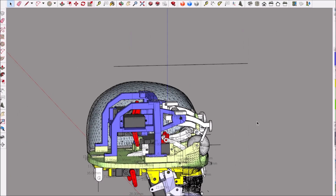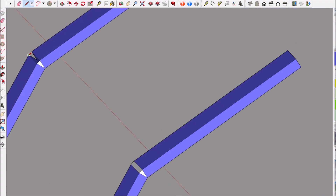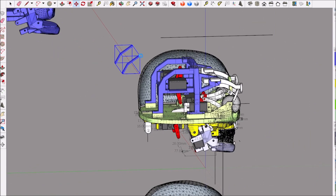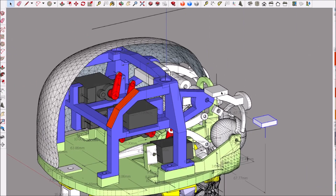Hello everyone, hope y'all are doing well. This is 3D Printed Creature part 15. Once again, thank you for all the new subscribers, thumbs up, and comments. We're almost at 8,000 subscribers now, so let's get started.